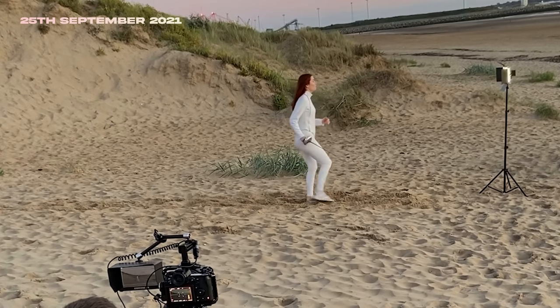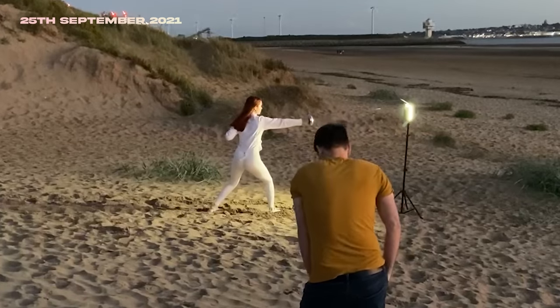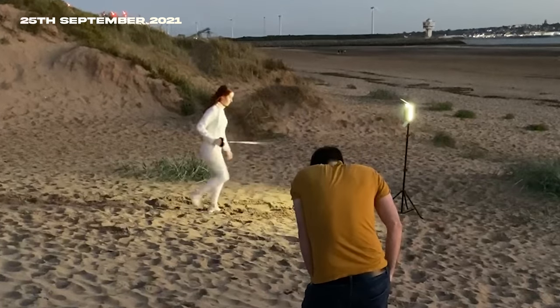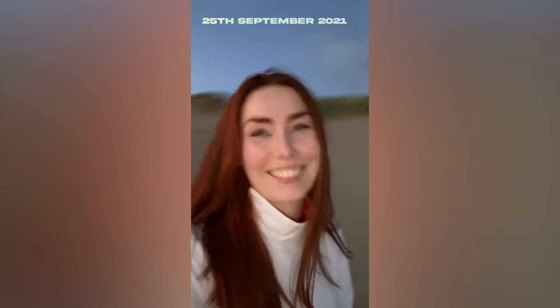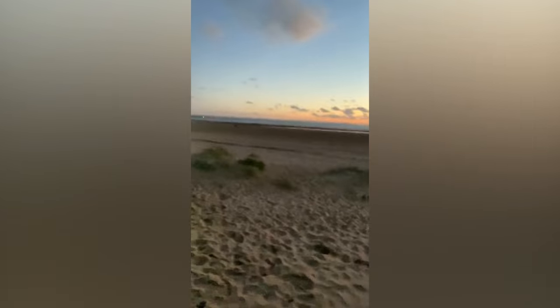When we shot the final beach scene I wasn't reacting to an actual diamond — it was just a light — but I had to look at it like, oh my god, what is this crazy thing. It's just kind of fun to do though. That's a wrap on How Much Sadness! It took us like two months. This is the alien orb in real life — it's just a light on a beach.